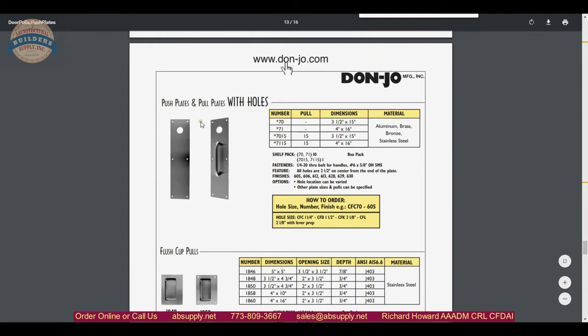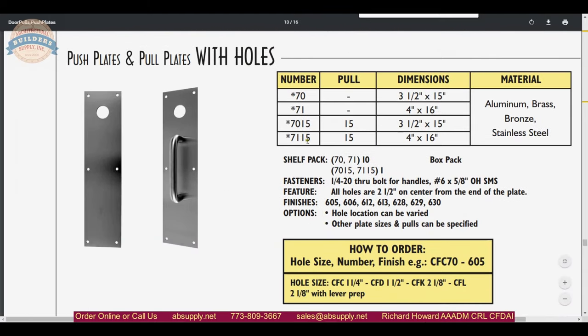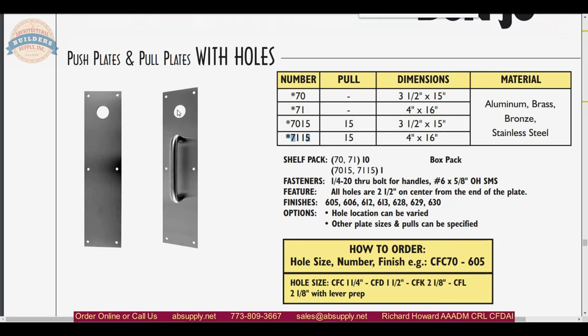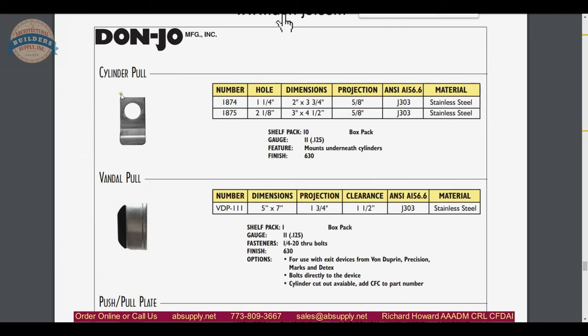They can also do preparations for cylinders and locks in their push and pull hardware. A common setup is the 71-15 — a slightly shorter 6 inch center pull on a 4 by 16 plate where you can prep for a cylinder or a 2-1/8 inch hole. A common application would be a public bathroom in a school or park district where you need to lock the door after hours, with a classroom-style inside thumb turn that can only retract the deadbolt and never lock it.